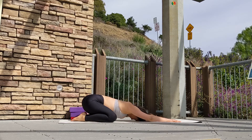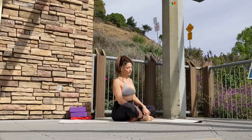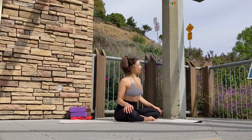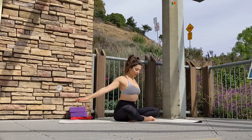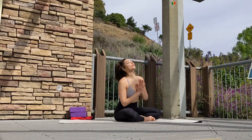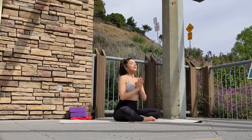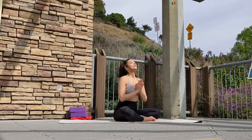To end this practice, we're going to come into a comfortable seated position. Rest both hands over your knees and maybe sway side to side, releasing any last tension. Feel any new sensations in your body. Maybe circle your arms a few times, creating space for your meditation practice. Go ahead and draw both palms to your heart.